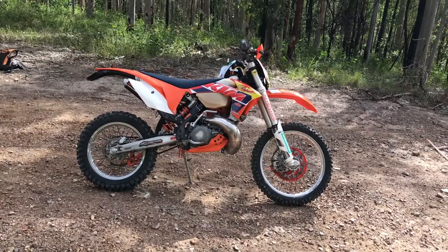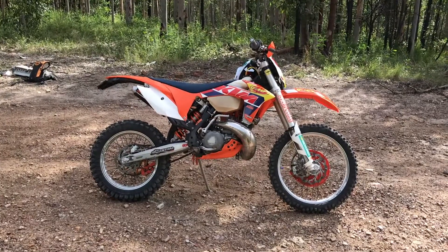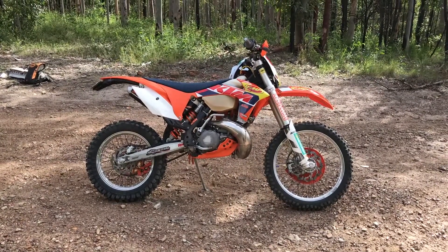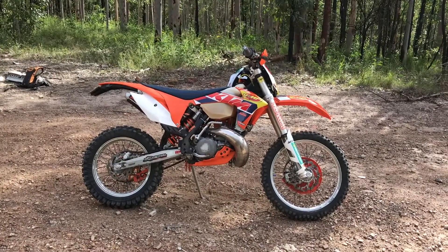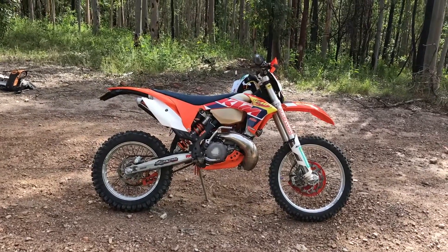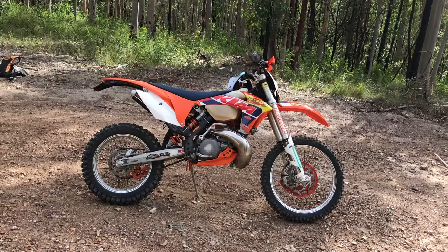My thoughts on it are that the iridium spark plug is about $15 dearer, but in my personal opinion I think that little bit extra money is worth it to have the iridium. That is just my opinion.